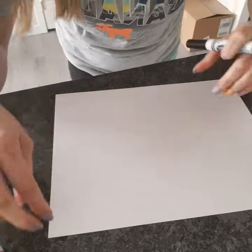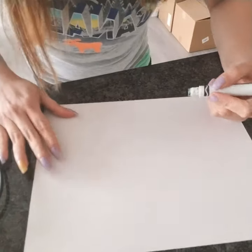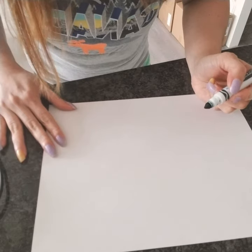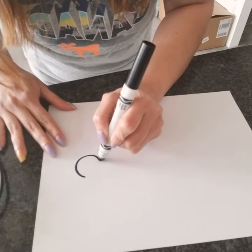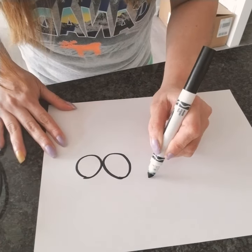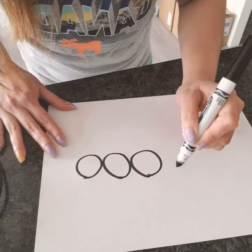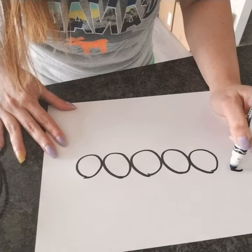Okay, so today we are gonna draw our caterpillar. A caterpillar is so easy to draw because you're just gonna draw circles. So we're gonna start drawing circles. We've got circles all around — so easy!